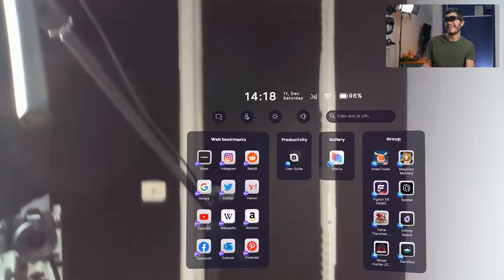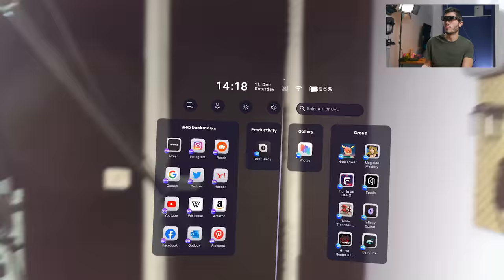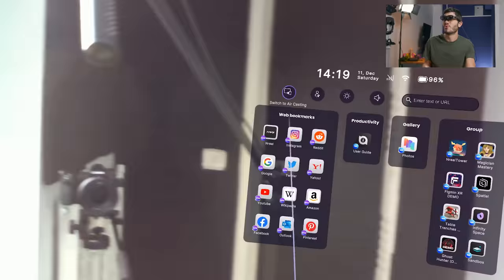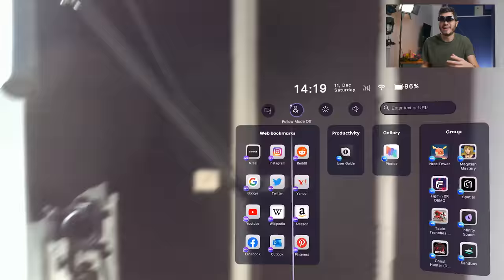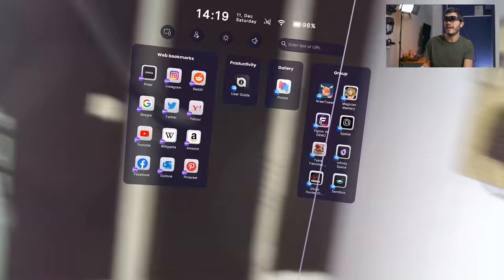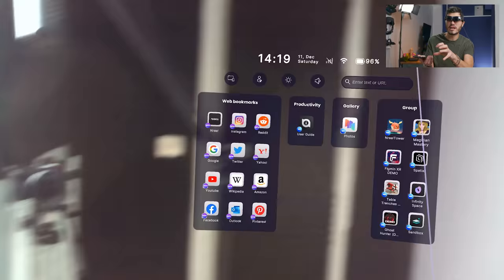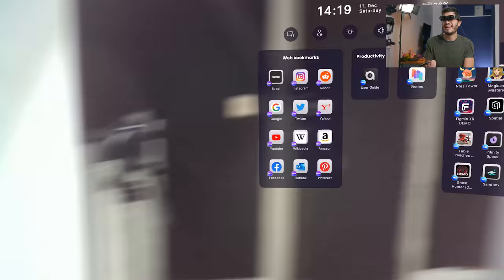So here we have web bookmarks, productivity with a user guide, the gallery where we have our photos, and then the group where we have all the different MR games available. We can switch here to Aircasting — the usual normal phone mode — or Follow mode to have the menu following us around. We can change the brightness, and we always interact with our phone. We have a big touchpad, and the phone is used as a laser pointer with three degrees of freedom. It works pretty well.